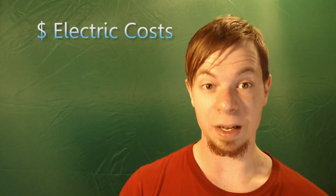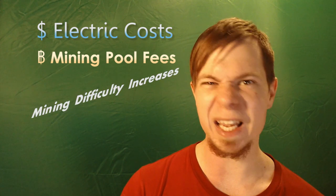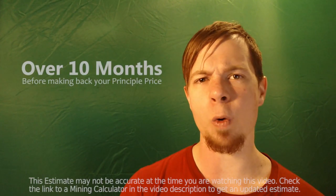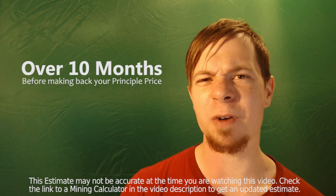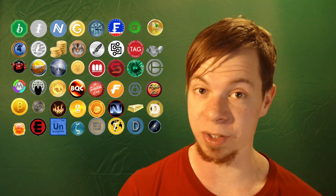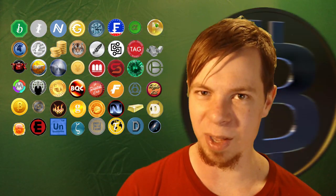An even bigger drawback is potential profitability. Are they worth investing in? Disregarding electric costs, mining pool fees, increases in mining difficulty, and exchange rates — if you have one of these devices hashing 24/7, seven days a week, it can take over 10 months before you make back the amount you originally paid. However, that is just in Bitcoin. There are many other cryptocurrencies with significantly lower mining difficulty, and though they may be of lesser value than Bitcoin, you may still be able to break even at a faster rate.